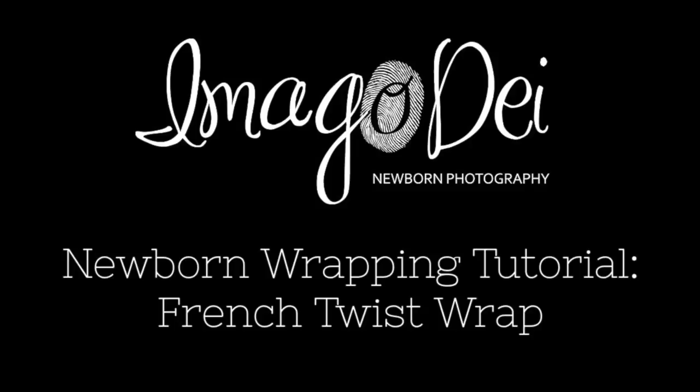Hi, this is Krystal Reddick of Imago Dei Newborn Photography, and today I will be demonstrating how I do the French Twist Wrap.